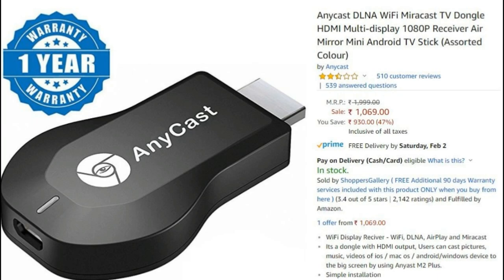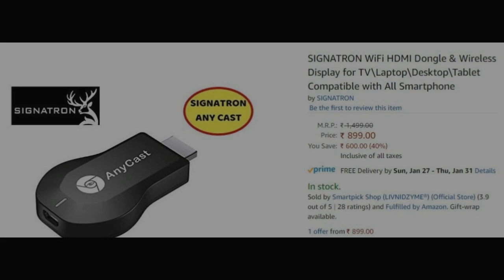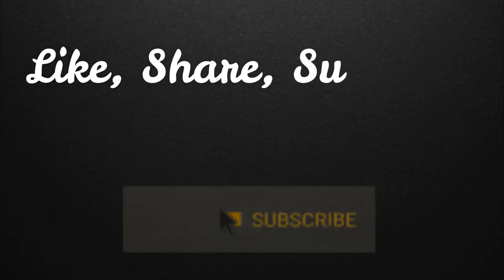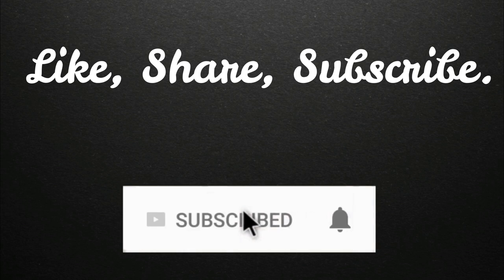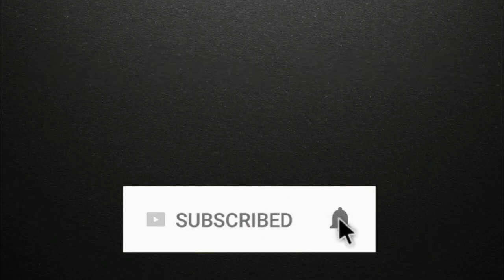I will be leaving links in the description for similar devices present on Indian e-commerce sites. If you guys want to buy this product, just go to the link in the description and buy from that link — it will certainly help the channel. If you guys liked this video, please hit the like button, share this video with your friends, and subscribe to our channel for more interesting and amazing content ahead. Thank you for watching guys.